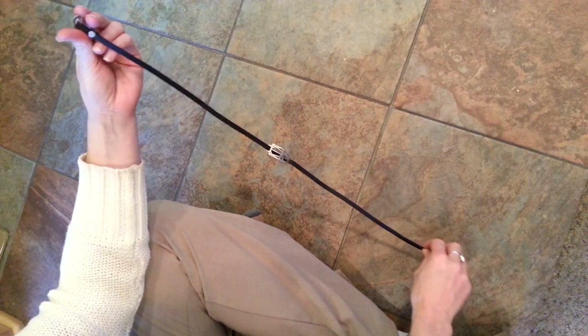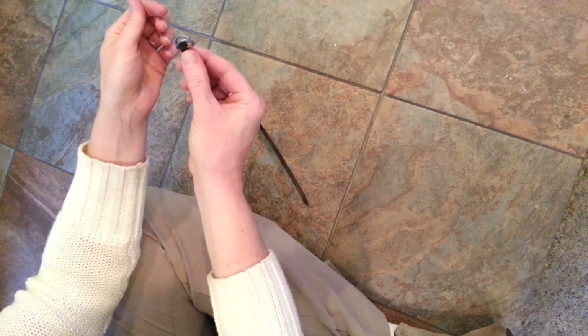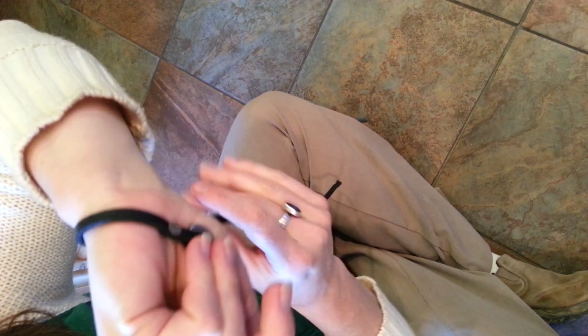Today we're going to show you how to put on our wrap bracelet. You'll start by centering the D-rings on the back of your wrist — you can hold them there with two fingers.